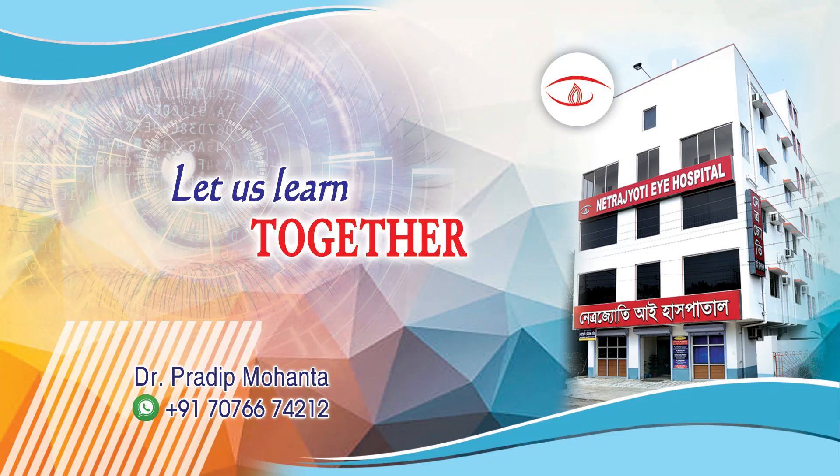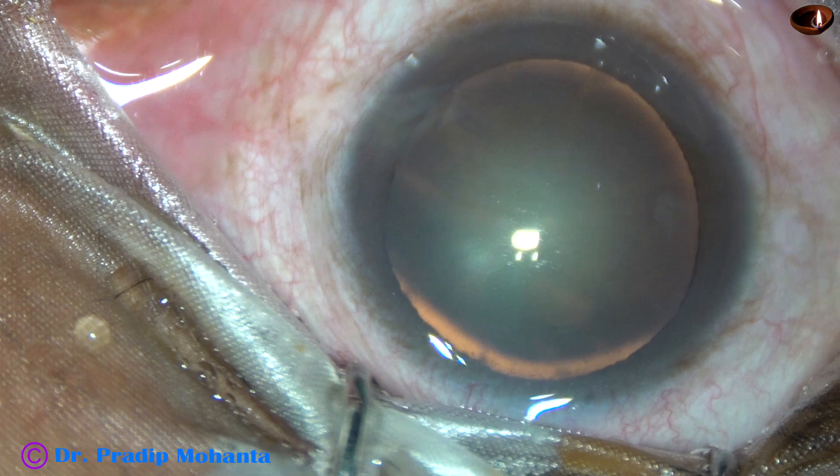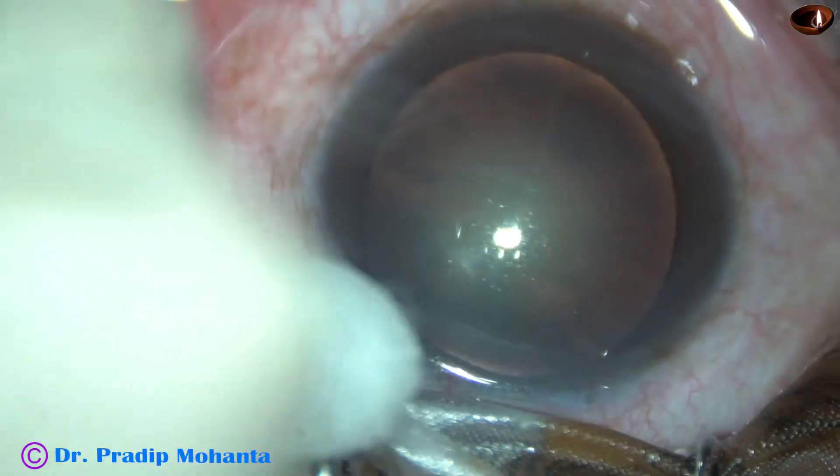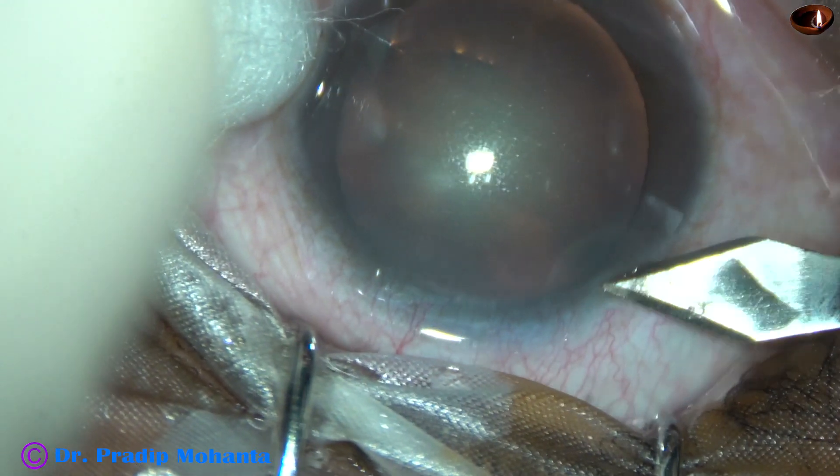Friends, welcome to my workplace at Rana Ghaad, West Bengal, India. This is a soft cataract; nuclear sclerosis is grade 2. In this case, I am going to use a pre-chopper to divide the nucleus into two halves. Let us observe the full surgery.